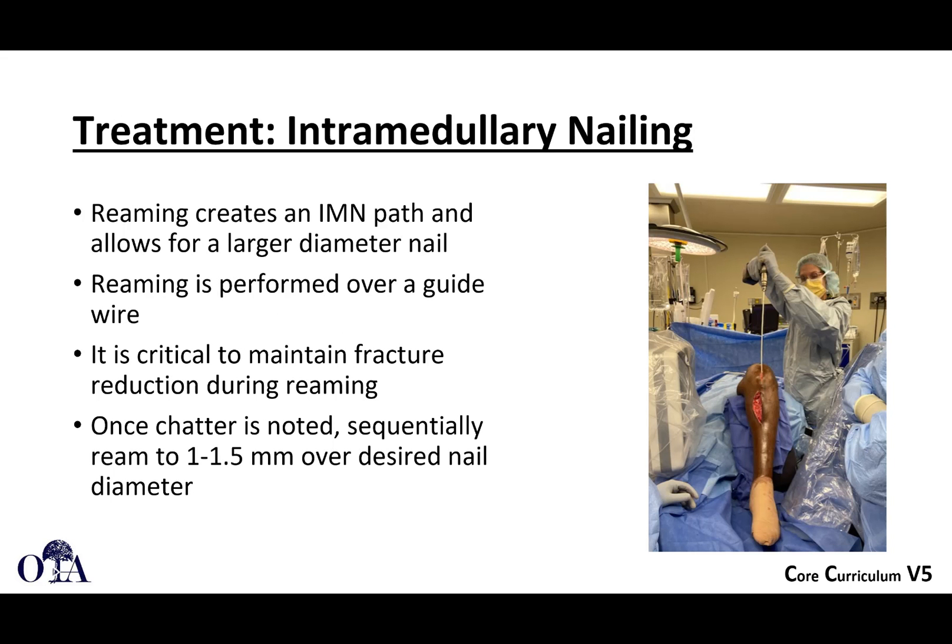When doing tibia intramedullary nailing, we often ream to create an intramedullary path and allow for a slightly larger diameter nail. It's usually performed over a guide wire. Sometimes, if the canal is particularly narrow, you may have to start with a solid T-handle reamer. It's critical to maintain fracture reduction during reaming. Once chatter is noted with your power reamer, it means you've gotten to the canal size; then you ream one to one and a half millimeters over the desired nail diameter. Many surgeons prefer a slightly looser fitting nail in the tibia compared to the femur.